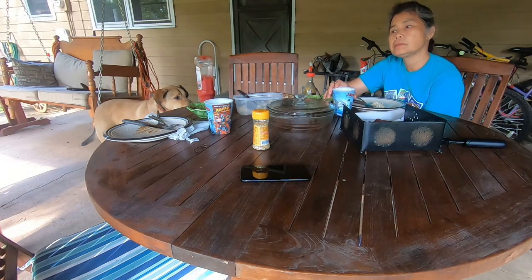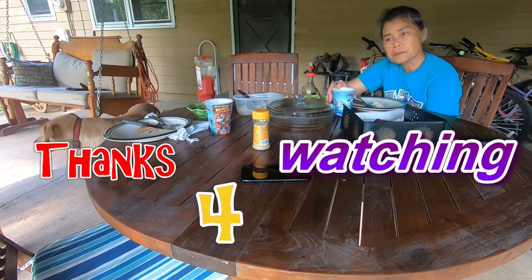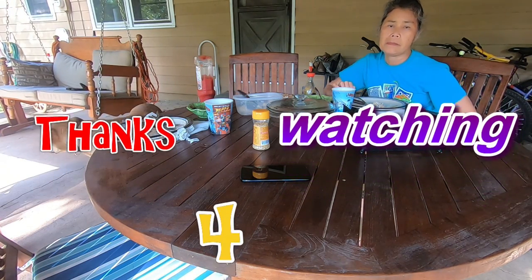That was good! Thank you guys for watching. You guys have a blessed life. I will see you on my next vlog. Bye!